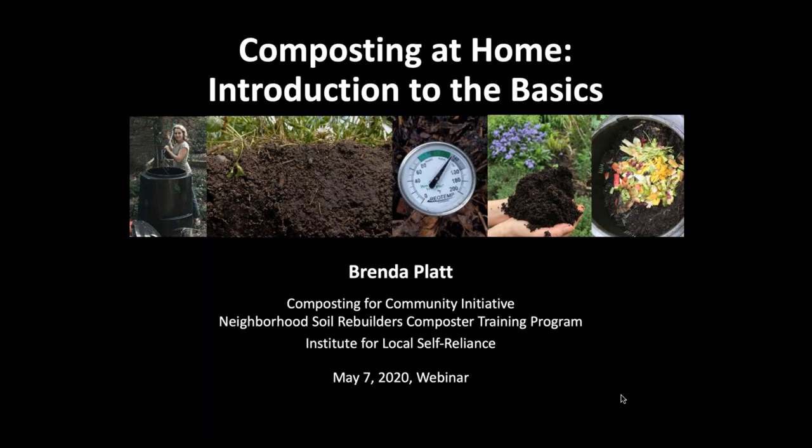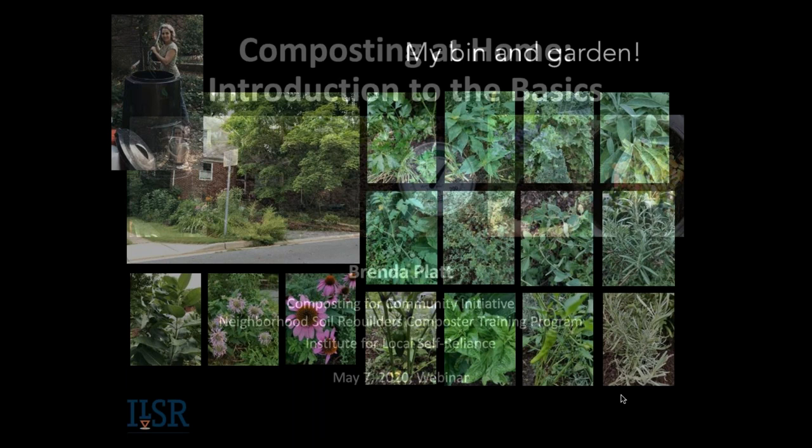Thanks, Linda. Thanks, Virginia, for doing tech, and thanks to all of you for joining us today. This is very exciting to see so much interest in home composting. I am not a master gardener like many of you, but this is my little patch of garden. I have very little of my yard that's in full sun to grow things, so I have this little strip in the front along my driveway.